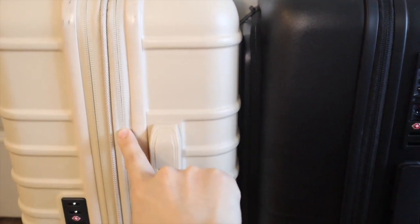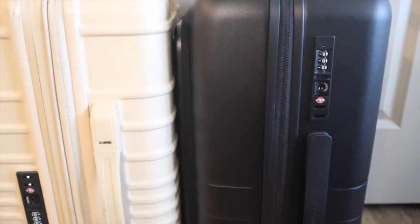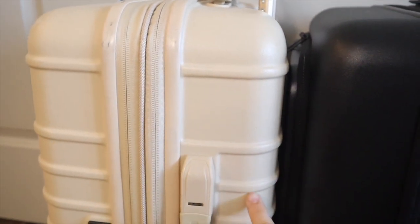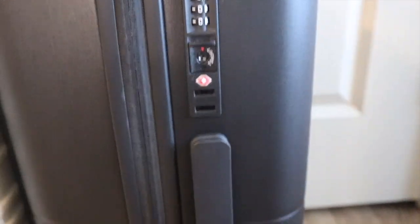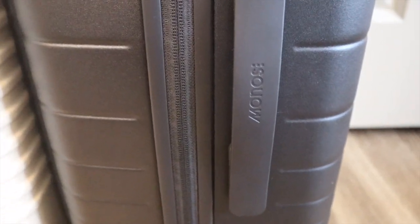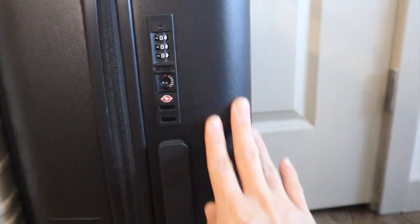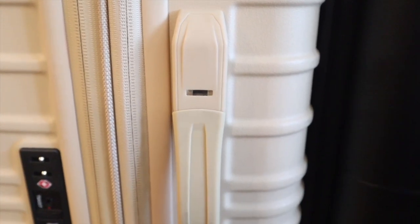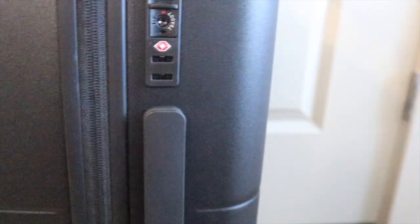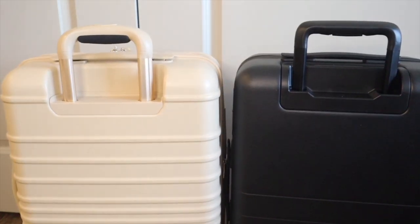The Base has the expandable part whereas the Monos is not expandable. Neither has corner reinforcements. One thing I noticed right away is that the Base has ridges that stick out of the luggage — when traveling those ridges are usually what gets scuffed and dirty, as you can see. The Monos is actually very smooth and sleek, and the ridges on the Monos go into the luggage. So based on my travel experience, scratches and scuffs could appear anywhere on the Monos surface. The side handle on the Base is the weight indicator, while the Monos is just a regular handle.